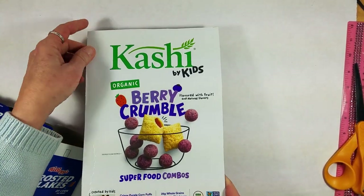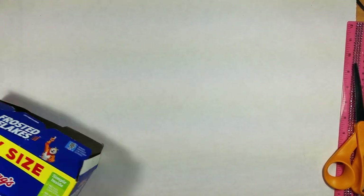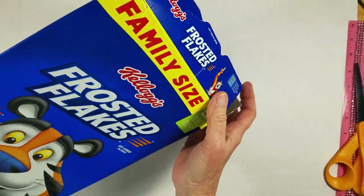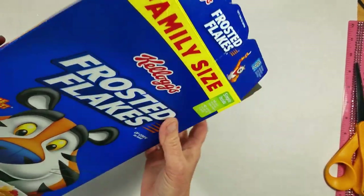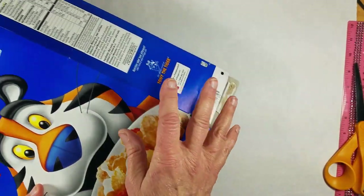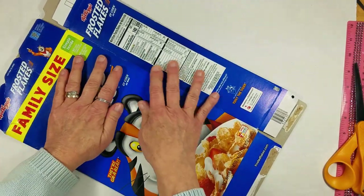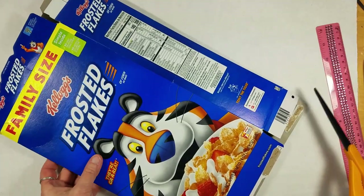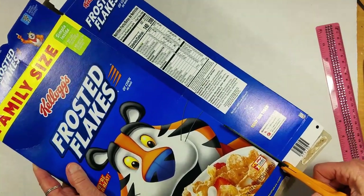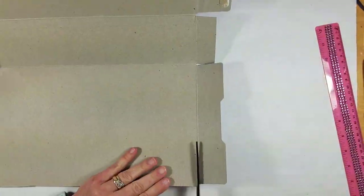I cut one out already — this cereal box. This is the front and you want to make sure the edges are nice and smooth and straight. Here's a box that we didn't cut apart yet. You're going to take the cereal out and either eat it or put it away, and then you're going to flatten out this box. Open up the top and the bottom and press down flat. Cut the sides and bottoms off because all we really want is the front and the back. For each cereal box you'll get two books.